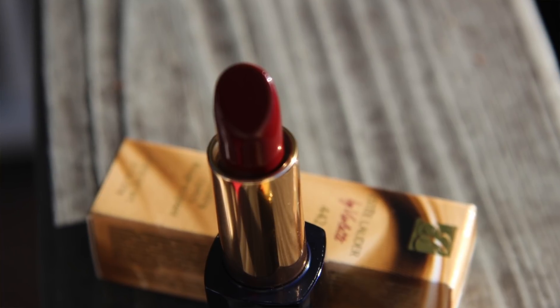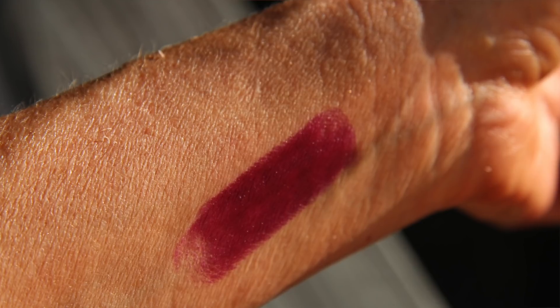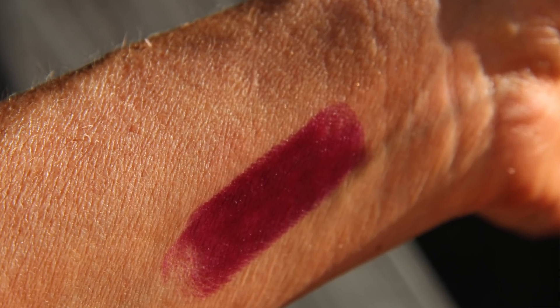For right now we're going to focus on the Estee Lauder Bioviolette collection. I'm going to start with the three products I have in my first shipment. The first item and the last item I ordered are still in the mail. But I did get the Pure Color Envy Sculpting Face Trio, the eye gloss, and the lipstick. I'm going to start by putting the lipstick on right now.